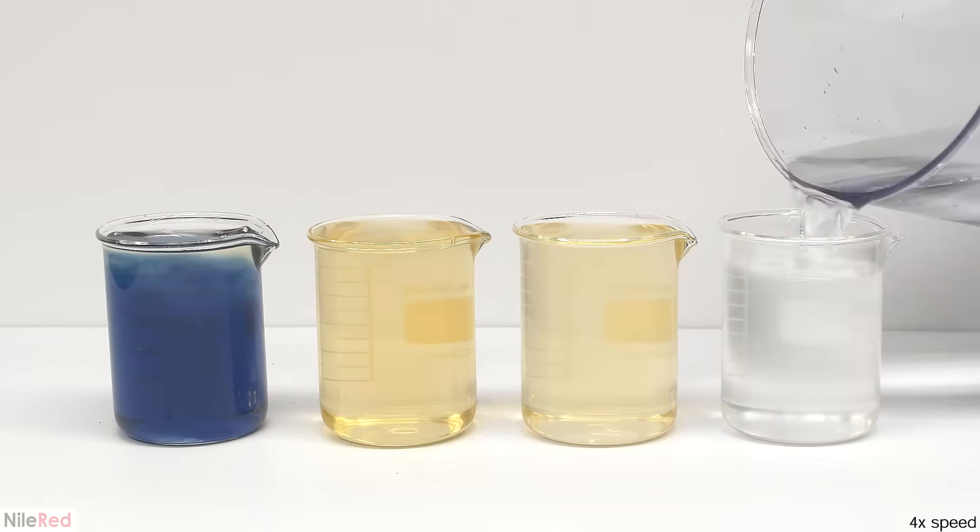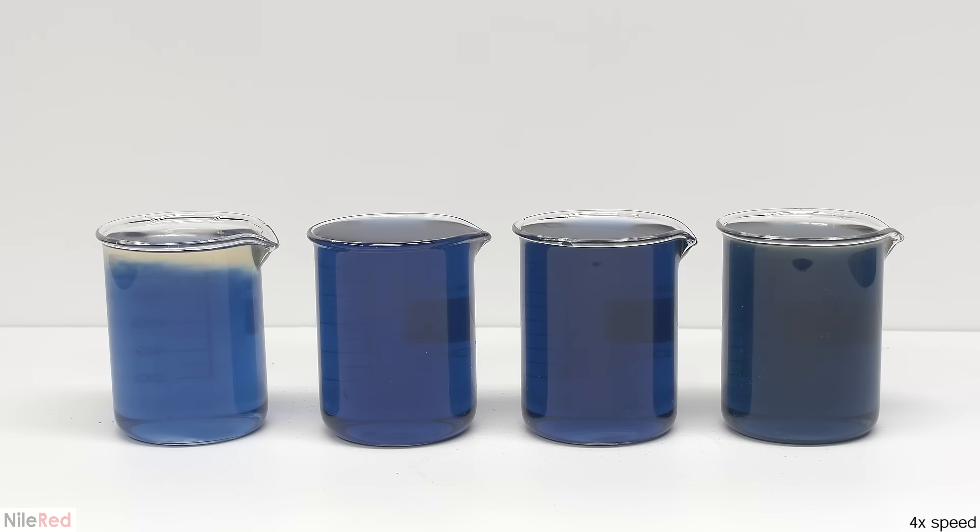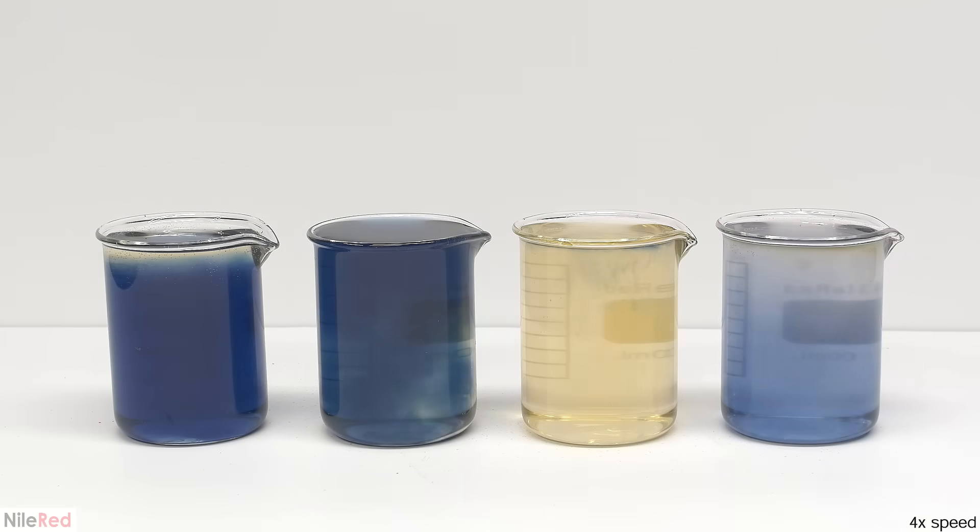For the last run, I sequentially added the solution to four different beakers and I'll play it back in four times speed.